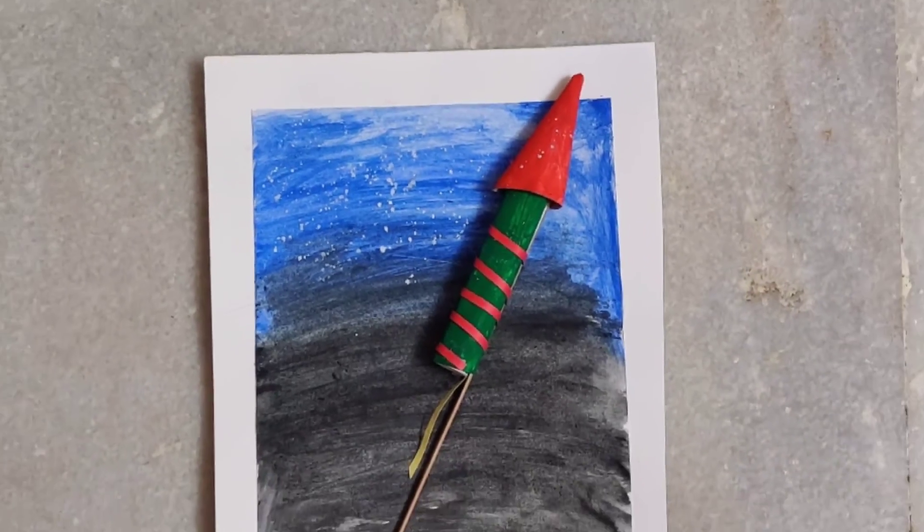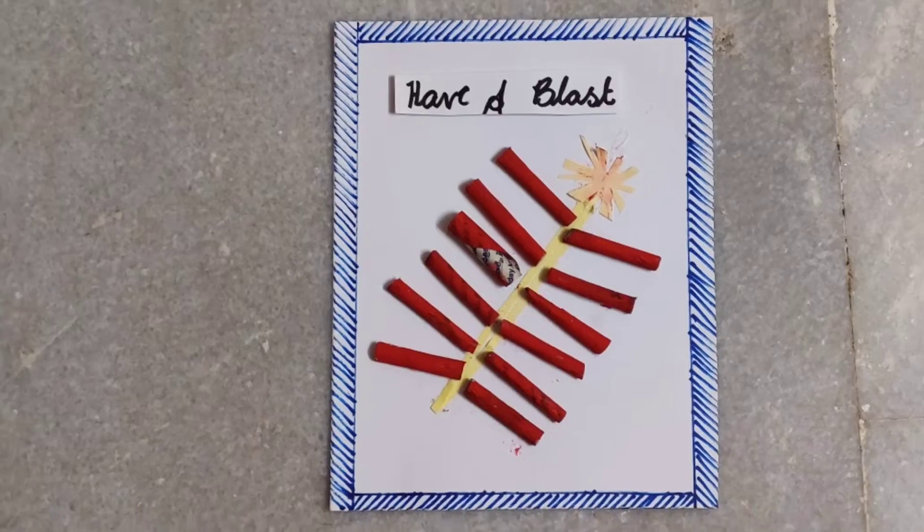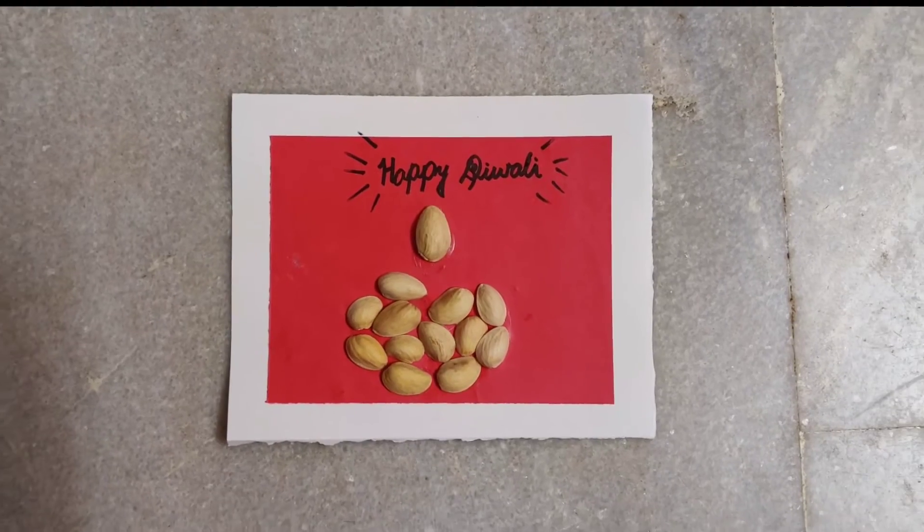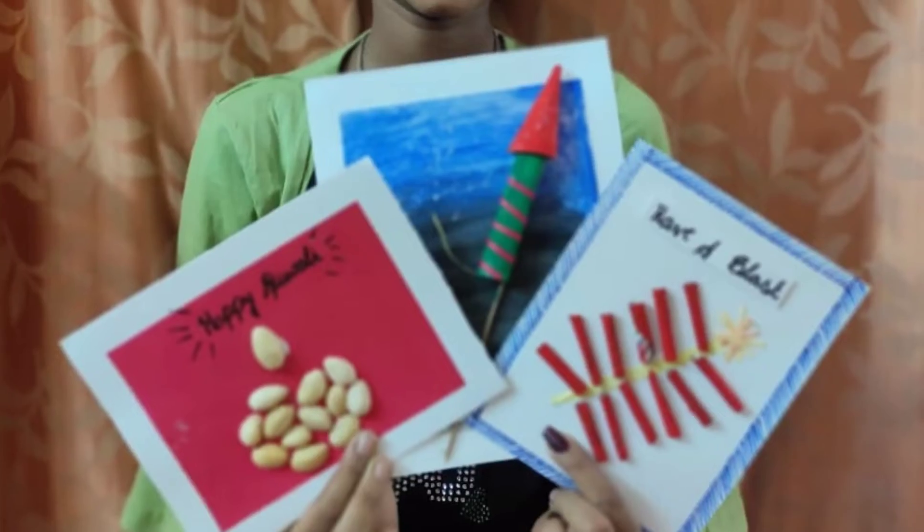Aren't they simple? Tell me which is your favorite in the comment section and try it out for sure to give your friends a pleasant surprise. Hope this helps! This is Vinathan Ali — please do subscribe, thanks for watching, and see you in the next video. Bye!